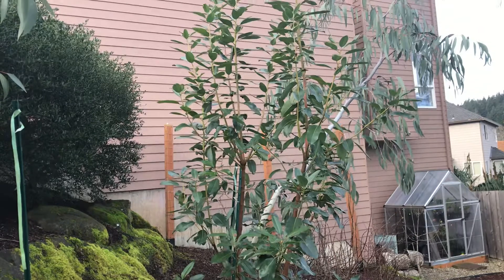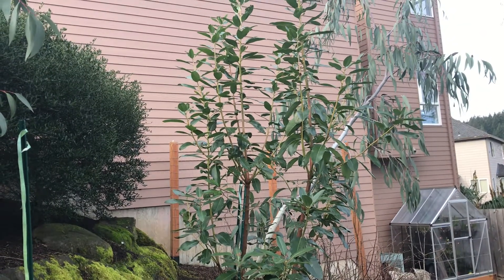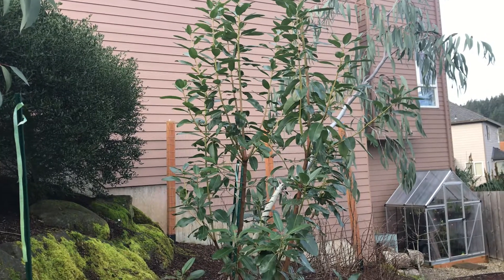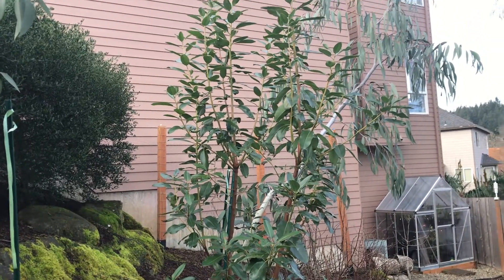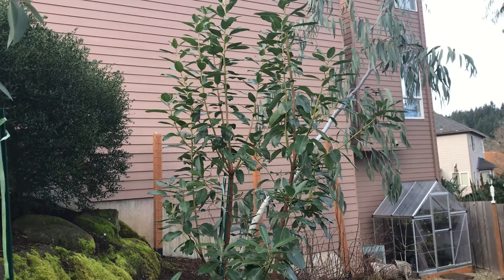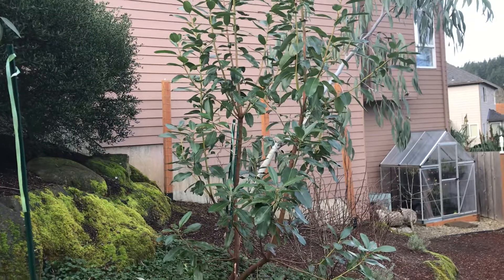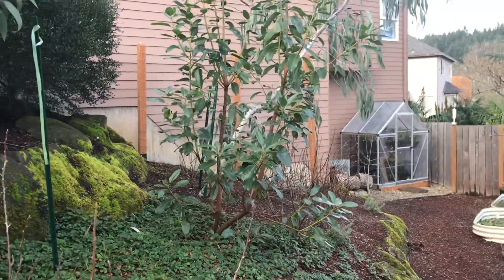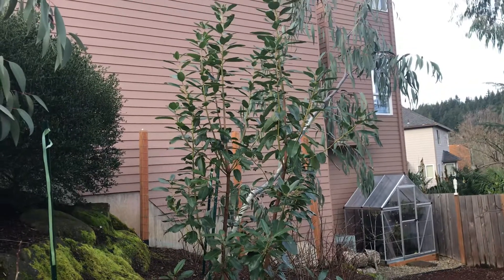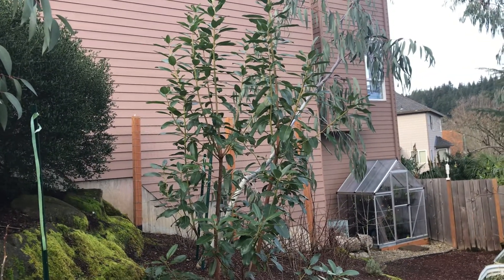I don't think they really grow anywhere other than the west coast — I don't think they can survive the humidity of the east. They really like that Mediterranean climate: dry, warm summers and cool, wet winters. So if you're on the west coast you might want to try one. I have been seeing them in nurseries, small ones. Like I said, plant it and forget it — just leave it alone. Thanks for watching.